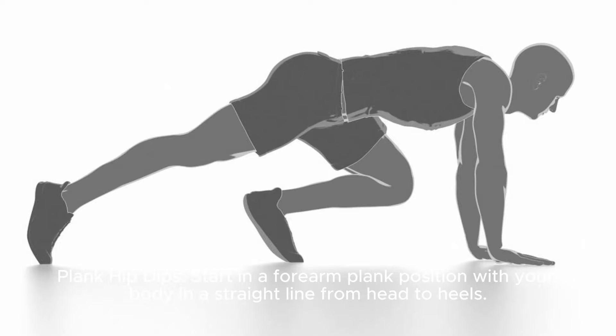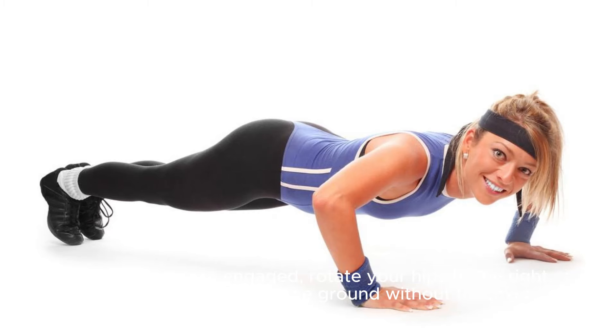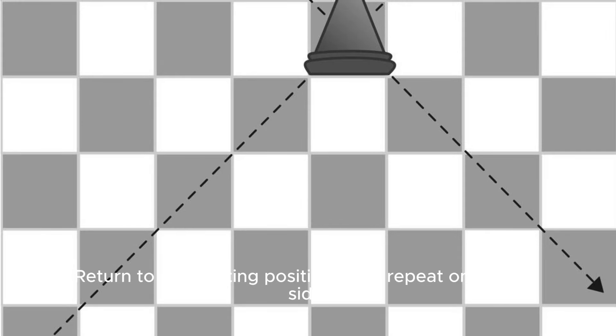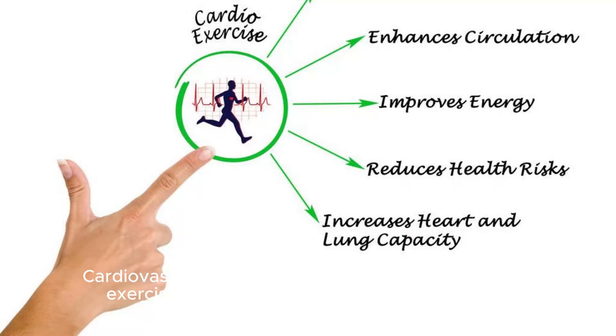Start in a forearm plank position with your body in a straight line from head to heels. Keeping your core engaged, rotate your hips to the right, lowering them towards the ground without touching. Return to the starting position, then repeat on the left side. Alternate sides for 10-12 reps on each side. Cardiovascular exercise.